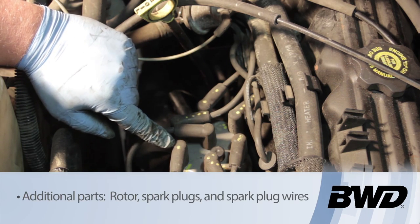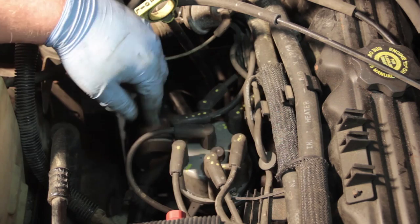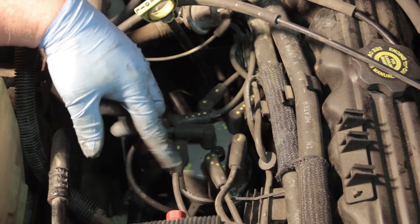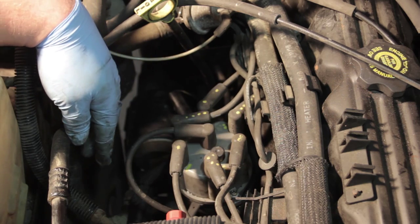Somebody's already gone ahead and put a few little dots on here with a paint marker so we can know where the firing order is, which we need to reinstall them. It's not a bad idea when you're doing this job to install new rotor, plugs, and plug wires, but if you're going to reinstall the old wires it's helpful to have them marked so you know where to reinstall them.